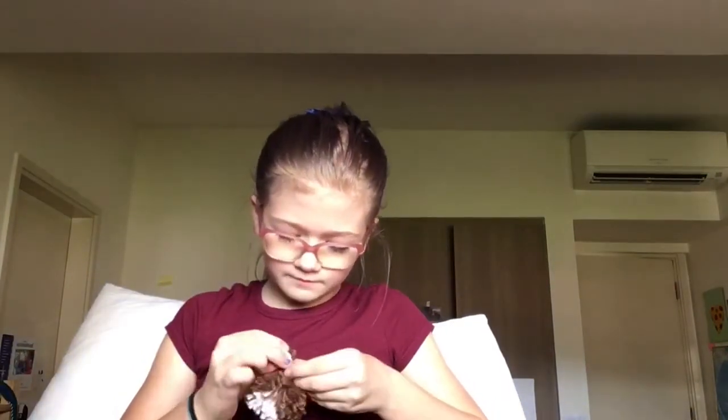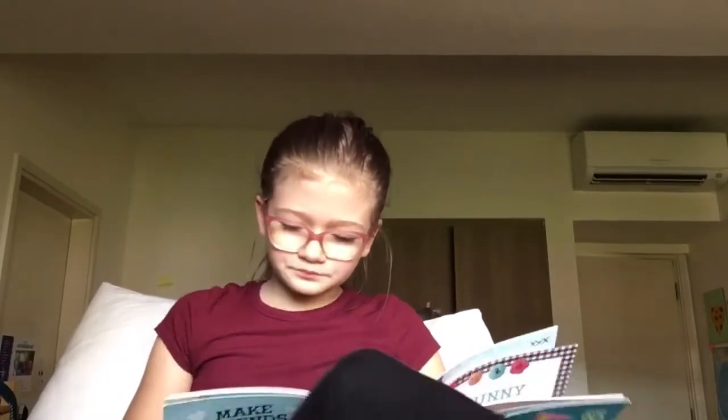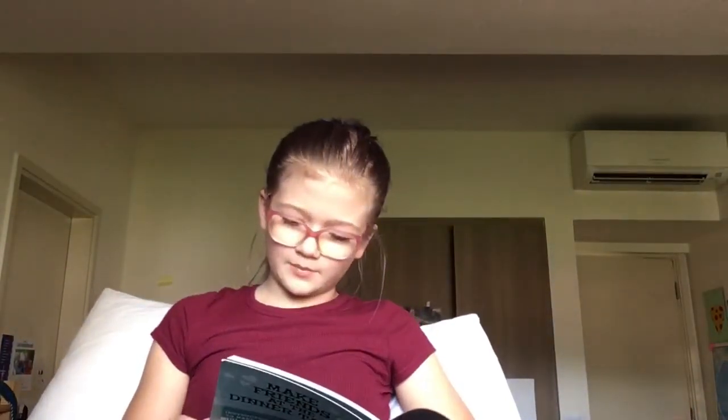I want you guys to comment down below what video I should do tomorrow, because I need more ideas — like what you like. Here's my super cute pom-pom; it's got a little white stripe on it. It's super fluffy, and when I make it into a mouse it's going to be even cuter. We'll make the mouse out of one mini pom-pom.